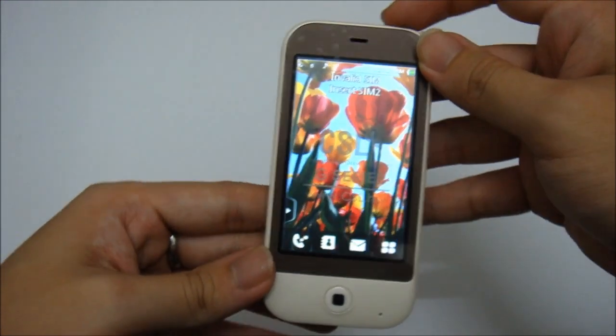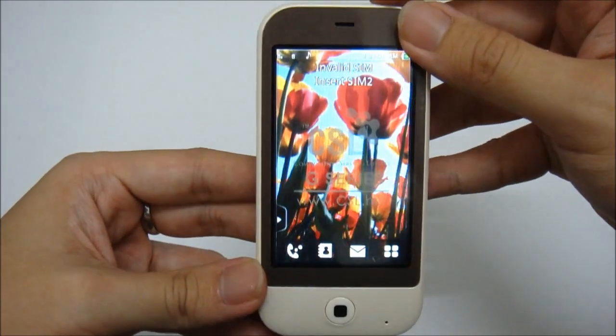And that's all for the UI. Thanks for watching.